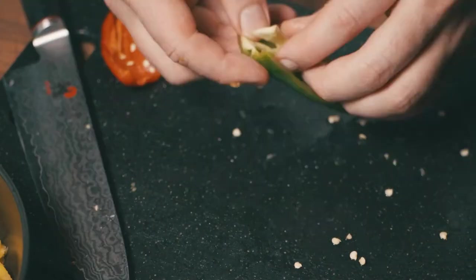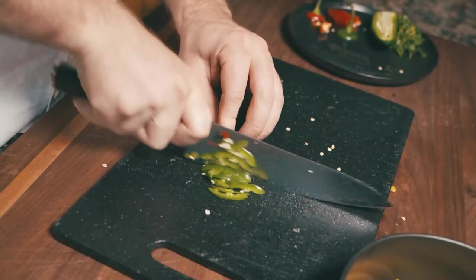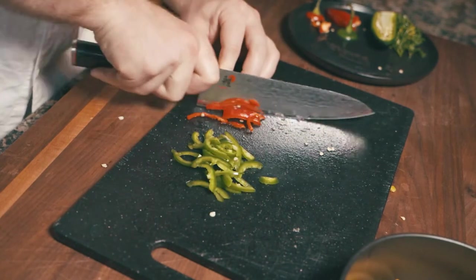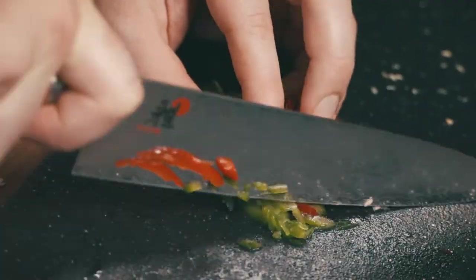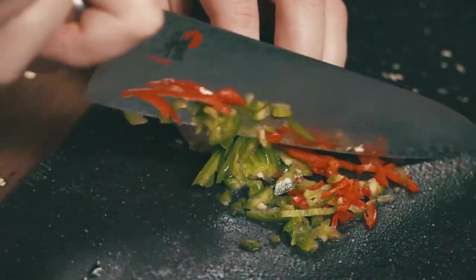Take a half of a jalapeño and a half of a Fresno chili, de-seed them, and then cut them small, and then smaller. A food processor would probably be fine — you could throw this whole thing in and be good, but I like using my knife and cutting board because I can wash it easier, and I hate doing dishes.